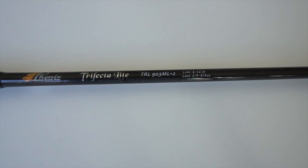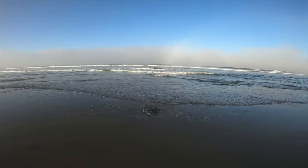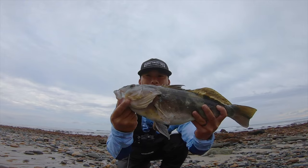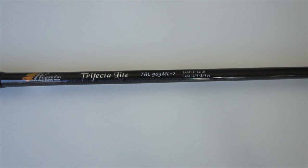When it comes to rod recommendations, you can get any rod as long as you're within those specifications. I love throwing the Phoenix Trifecta Lite 903, which is actually a medium light. I've said in the past that medium light is a bit of a misnomer and all ratings are subjective. That medium light actually has a decent amount of backbone — I've brought in big bat rays, leopard sharks, a 32-inch halibut, and some pretty big white sea bass. In my opinion, its power is closer to a medium or medium heavy. The 903 has a lure rating of a quarter to three quarters ounce, a line rating of 6 to 12 pounds, and is a medium light with fast action.